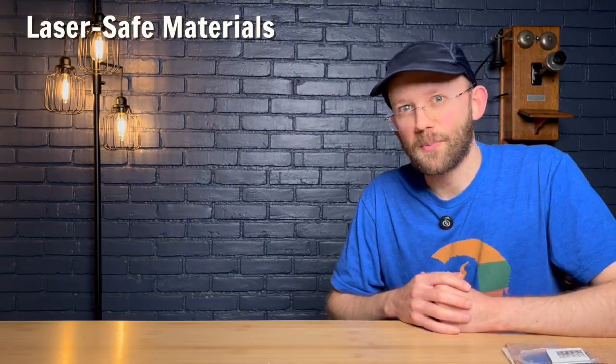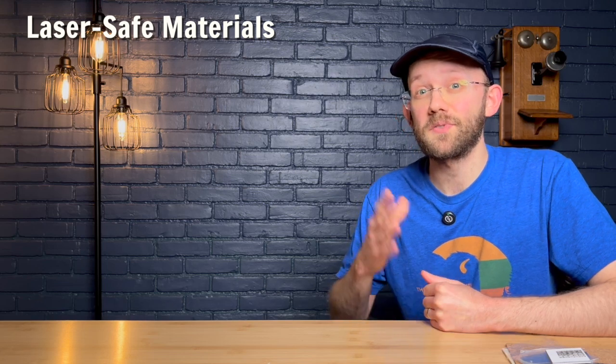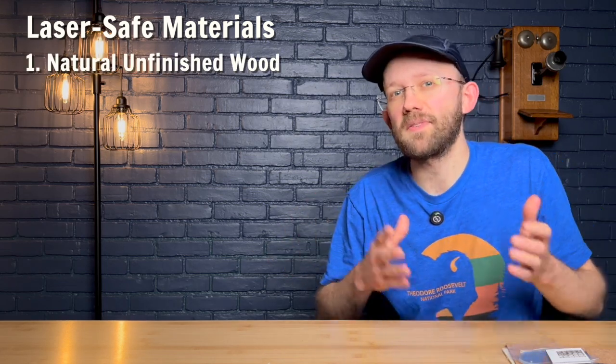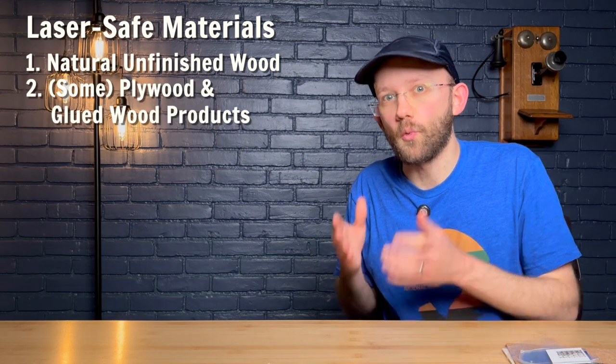That wraps up our list of the most dangerous materials to avoid. However, this is not a comprehensive list — there are of course other materials that could also be bad to run on your laser. This is just the list of the most common or most dangerous offenders. With that, let's move on to laser safe materials. First up, most types of natural unfinished wood are laser safe.